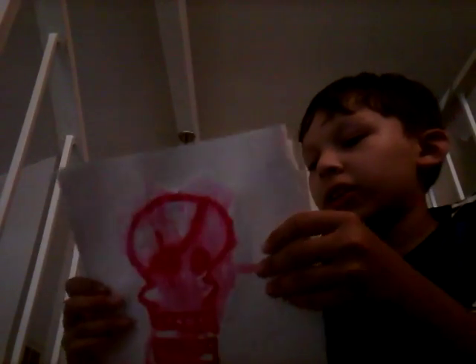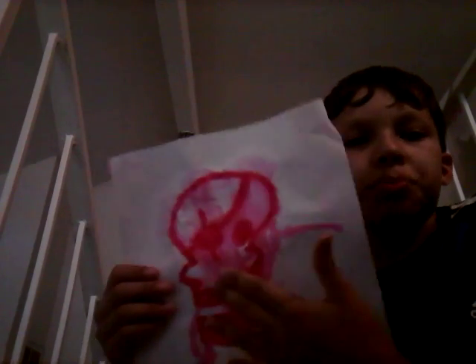Hey guys, it's Grant. Today I'm going to show you how to make some awesome art that looks like you used spray paint.